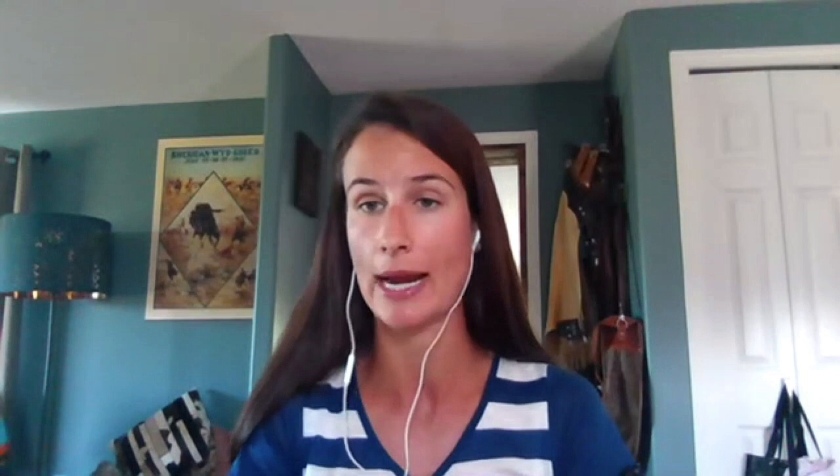What sort of yield impacts can sclerotinia actually have? There's a rough yield loss calculator: whatever your percent of infection is, you're going to see half of that as yield loss. So if you're seeing 10% infection, you're going to see 5% yield loss. When doing canola disease surveying, there are different rating systems because you can get sclerotinia on the pods, branches, or main stem. Infection lower down on the main stem is going to choke out yield for the rest of the plant, so those are the infections we're wanting to avoid. Getting that early application on and coating that plant entirely is going to help protect it.